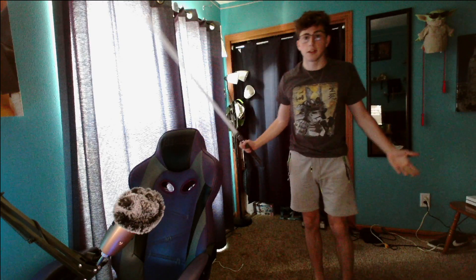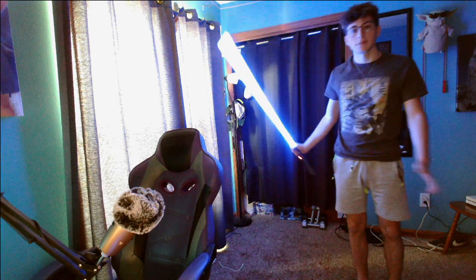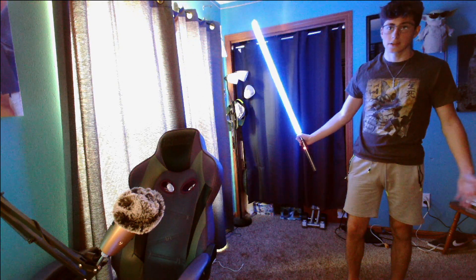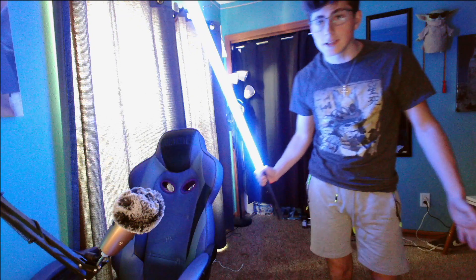First, obviously you need your lightsaber — turn that thing on because it's more satisfying that way. A normal lightsaber spin is going to look like this. I'm going to try and explain in depth as best as I can how to do that. It may look easy but it can be difficult at times.